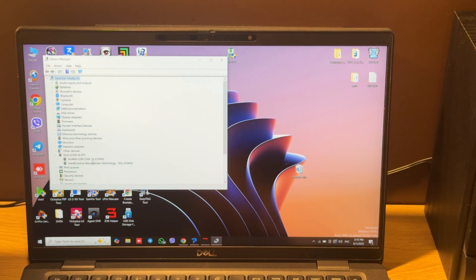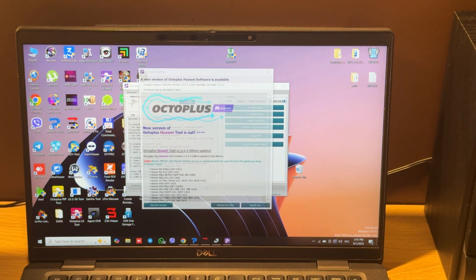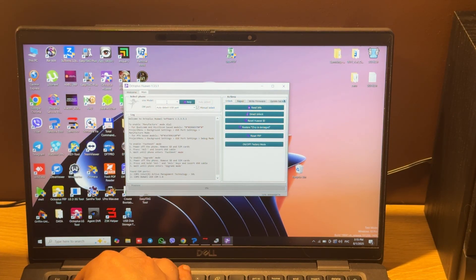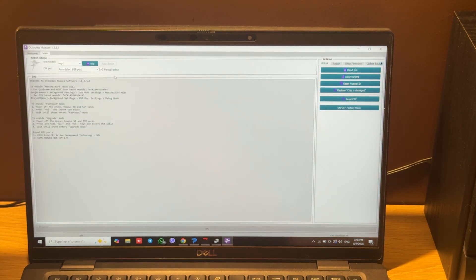As you can see, the Huawei COM port appears in Device Manager. That means the operation completed correctly. Let's choose the correct model and press the reset FRP button.